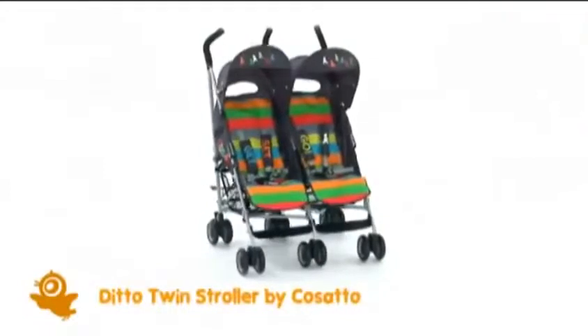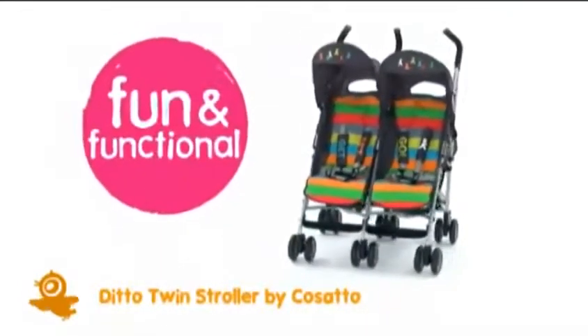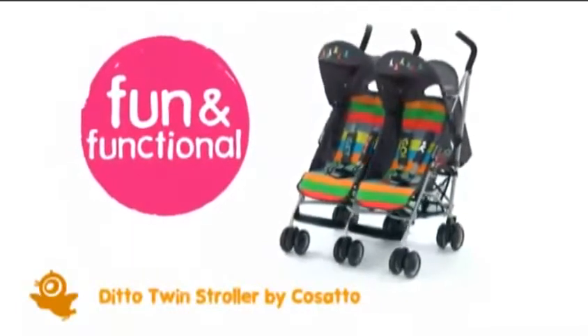Hello, we're Cosatto, and we're going to tell you all about Ditto, our super comfortable and fun twin stroller, suitable from birth, with an ultra-compact design.